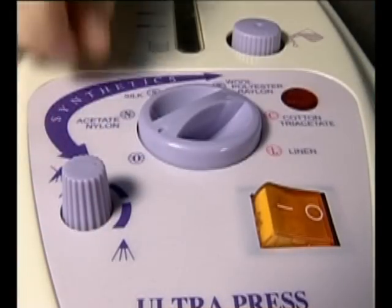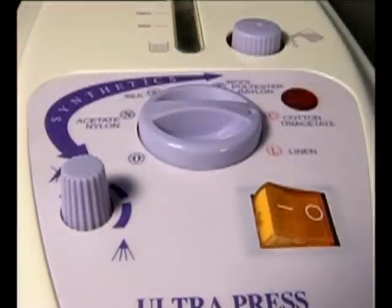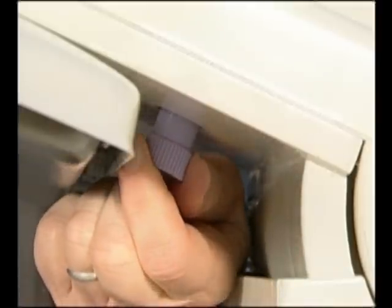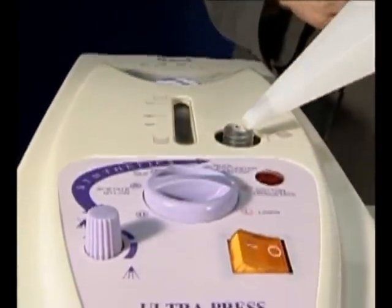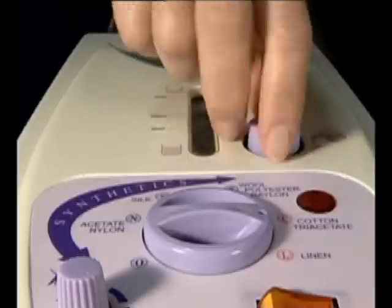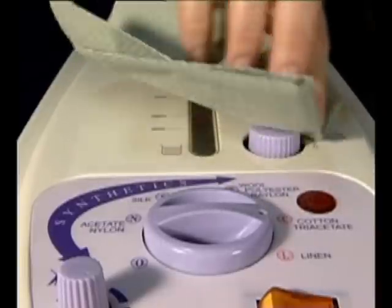Assuming you are going to want to use the steam facility, now is the time to fill the water tank before the machine is plugged in. There is no need to use distilled water — tap water will be suitable. When filling the Classic Ultra Press's water tank, tighten the drain knob, then unscrew the cap and put it in a safe place. Using the water container, which is fitted with a filter at the end of the pouring spout, slowly pour up to 300cc's of water into the fill hole. Replace the cap and tighten it, mopping up any spilled water with an absorbent cloth or kitchen towel, then check the water level.